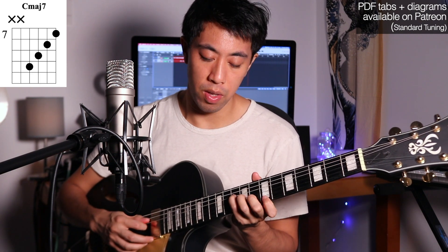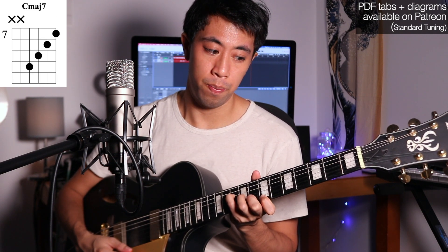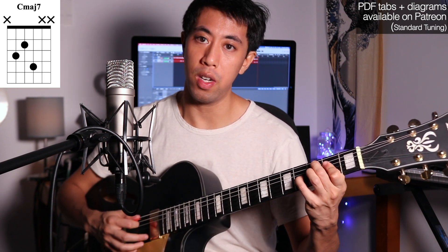Now we move on to our root position chords. A classic one is just this sound here. How about the shell voicings? Another classic major 7 chord — you gotta know this chord.